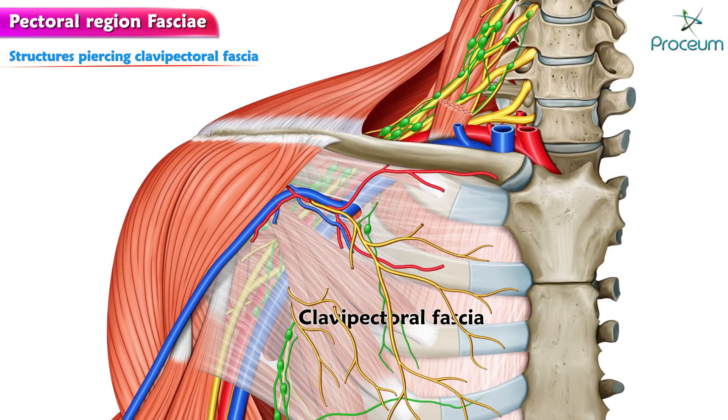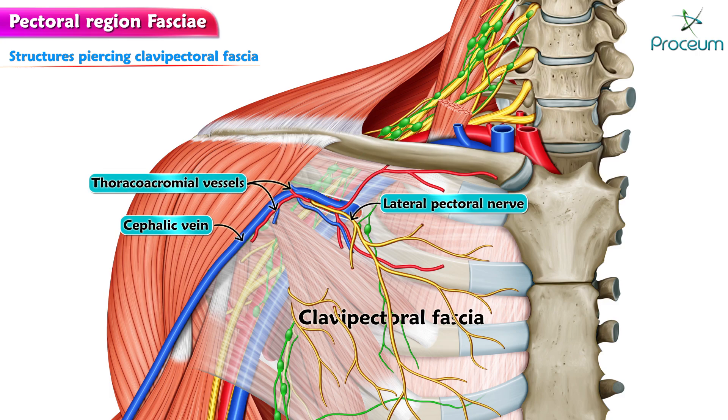Structures that pierce the clavipectoral fascia are the lateral pectoral nerve, the cephalic vein, the thoracoacromial vessels, and lymphatics passing from the breast and pectoral region to the apical group of axillary lymph nodes.